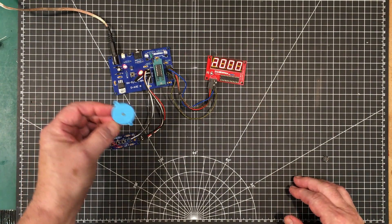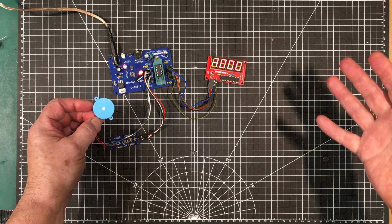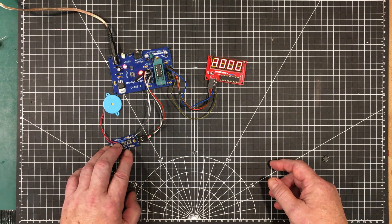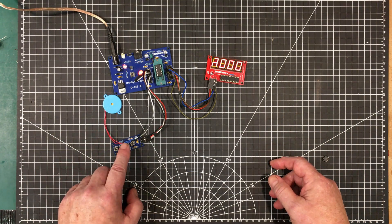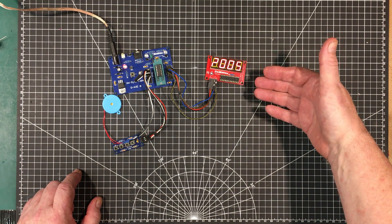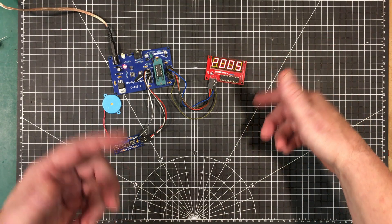And there it is in an alarm situation — notification that the time has expired. You get an A on the display, and you can press any button on the keyboard to take it out of alarm mode and return it back to programming mode. And it remembers the last time you put in, so you can repeat it again.